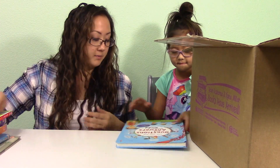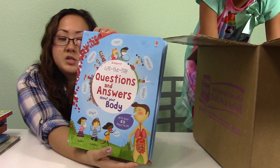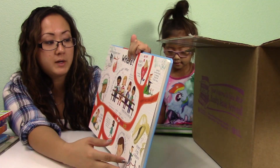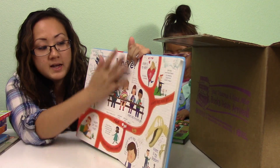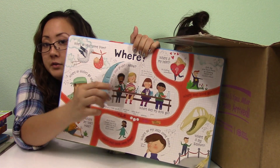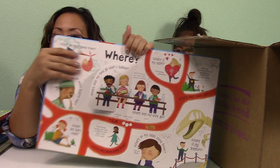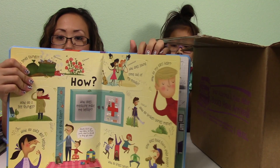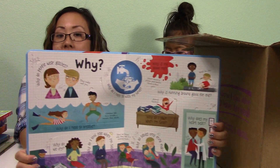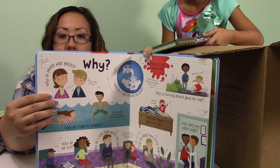This is another lift-the-flap book — it's Questions and Answers About Your Body. I got this one more for Joey because he's three now and starting to ask a lot of questions about his body. It's pretty cool because you can lift the flap to find out things like: when you eat food, where does it go and how does it help your body? The heart and all these other cool things. Since he likes to touch and do stuff, the flaps will keep him more engaged.